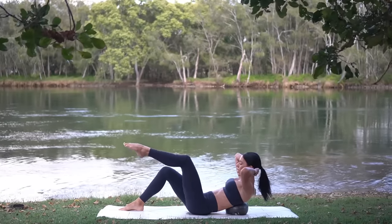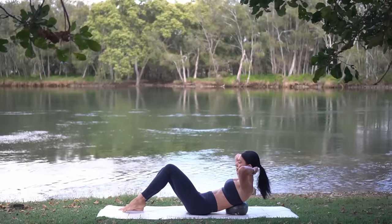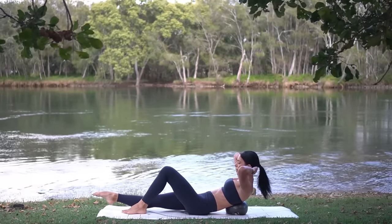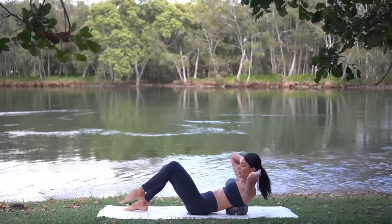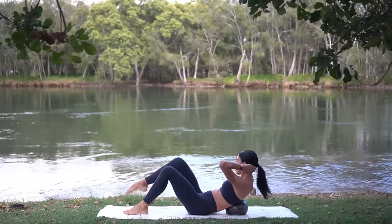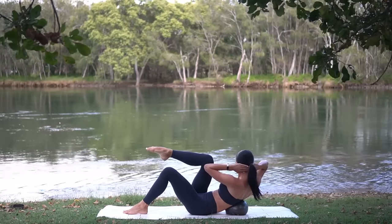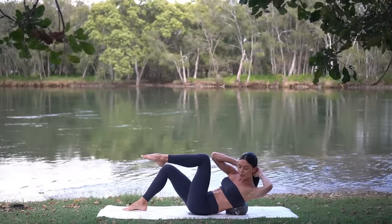Two more like this — really try to keep your hips still, using the strength of your core. Now let's add a twist. Exhale twist, inhale center, extend your leg, exhale twist, and inhale switch sides. Exhale twist, inhale center, exhale twist, inhale switch sides — keep going.